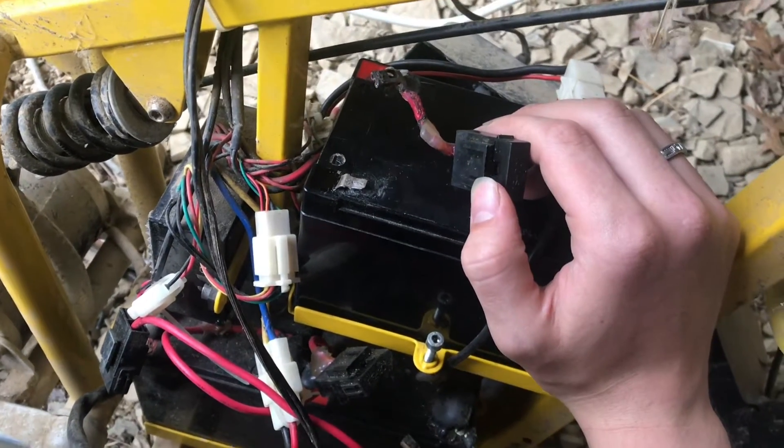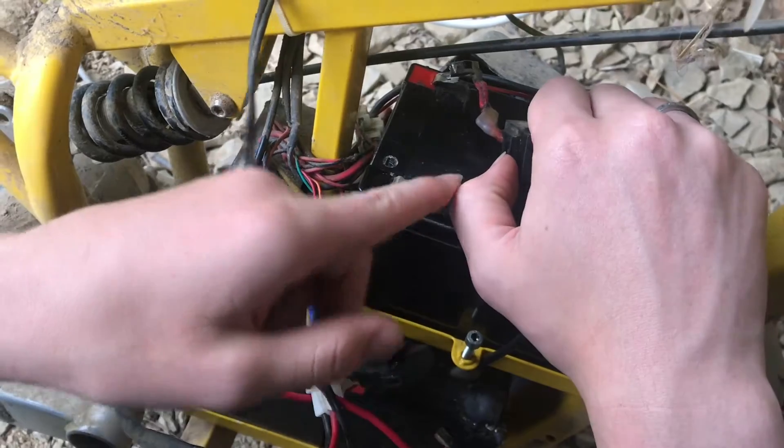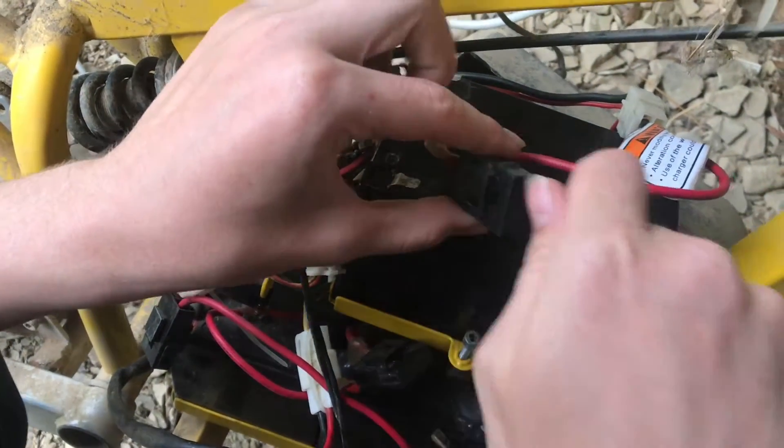If you buy the battery packs from Razer, they'll come with these harnesses here, so you don't need to disconnect and reconnect the terminals — you'll just be able to unplug this, put in your new battery, and plug it in.